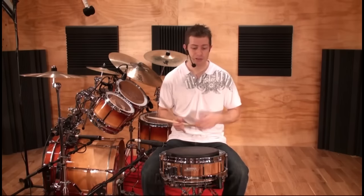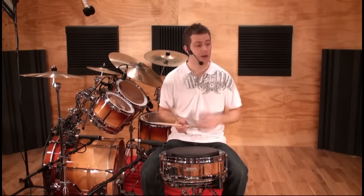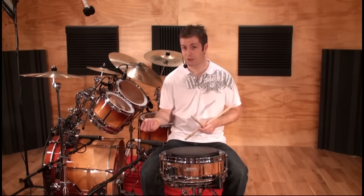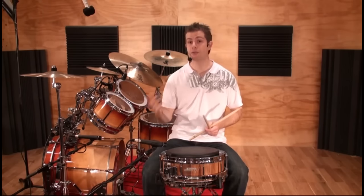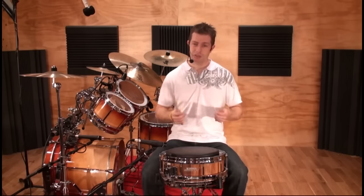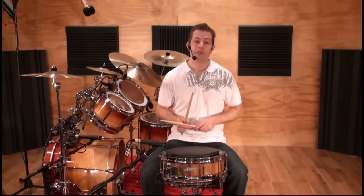Every technique or stroke has advantages and disadvantages. For instance, if I'm playing on a surface that offers a lot of rebound I'll typically use the rebound stroke — that works well on a snare drum because a snare drum skin is usually fairly tight, or perhaps on the hi-hats. But the rebound technique doesn't work too well on a slack floor tom skin because there's not a lot of rebound, so we might want to use something else like the wrist stroke.